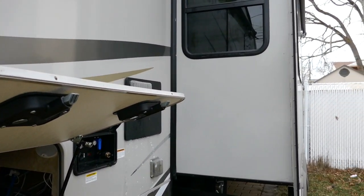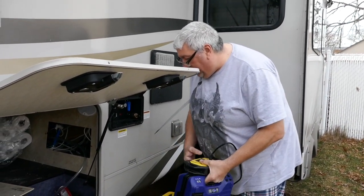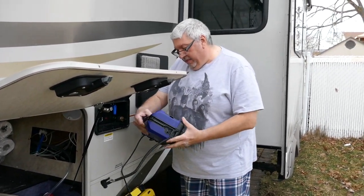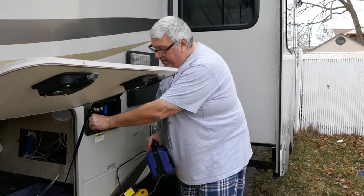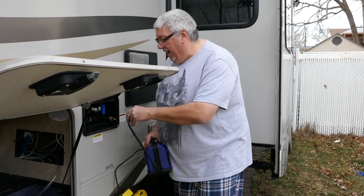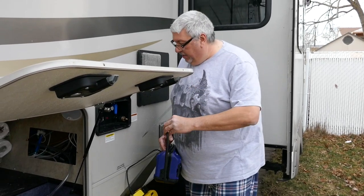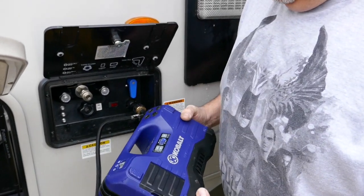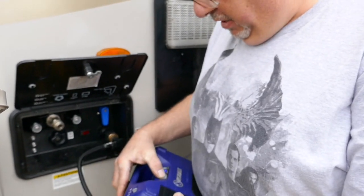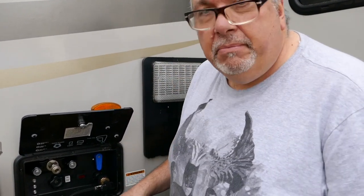Now let me go get the air compressor. I have an air compressor here — a neat little one from Lowe's. It's good for bicycle tires, car tires, though truck tires are very slow. You put this on here, go like that, and now it's locked on. I set it to about 30 pounds because I don't want to overpressure the system. Campgrounds are like 45 pounds of water pressure, so 30 pounds of air pressure shouldn't hurt anything.